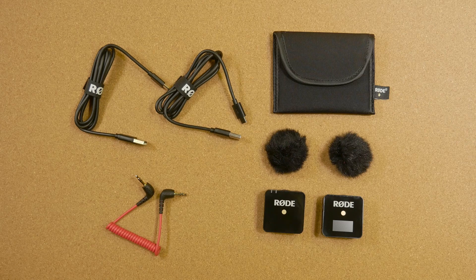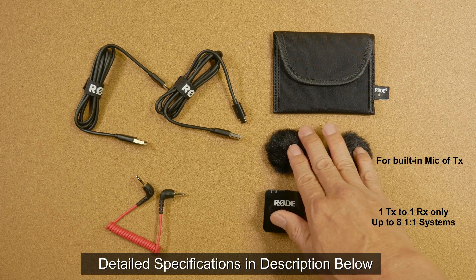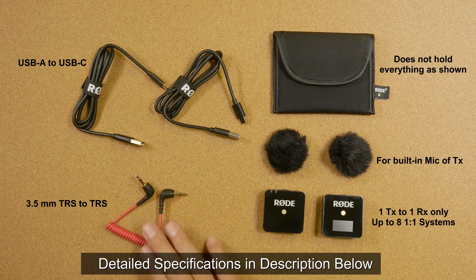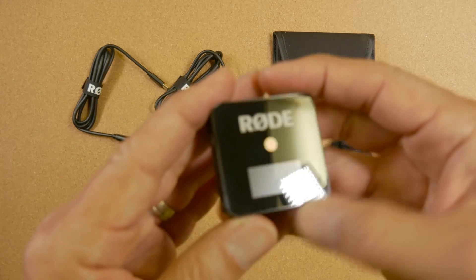Here's everything that comes with the set: you have the receiver, the transmitter, two furry windshields, a storage pouch, two charging cables, a cable to connect your receiver to your camera. Let's take a closer look at the receiver.